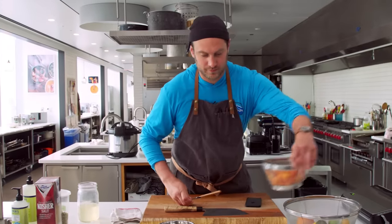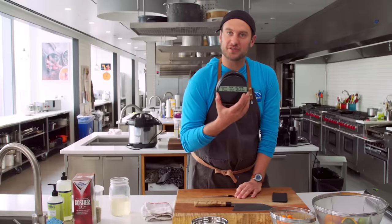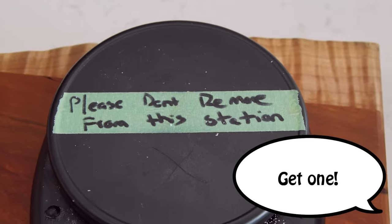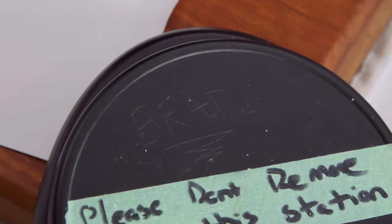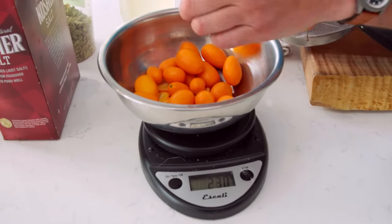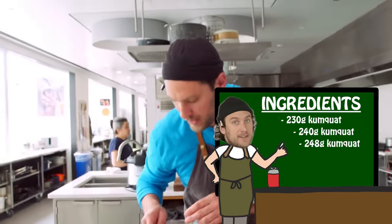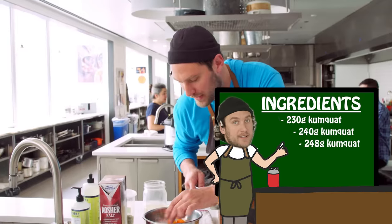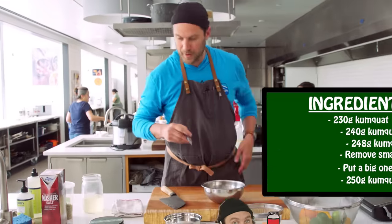We're going to do some kumquats, and this is all by weight. If you don't have a little digital scale, it's a fantastic tool to invest in. I like to do things by grams — real precise, it's just the way it should be. We're weighing them out... 248... I'll take a small one out and put a big one in. 250. Remember that.